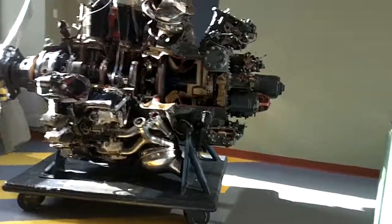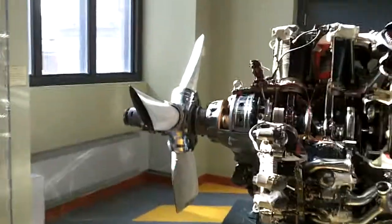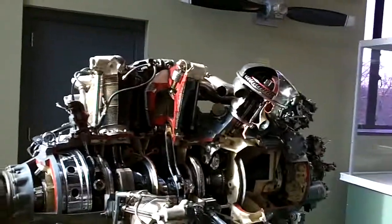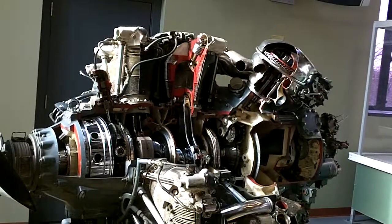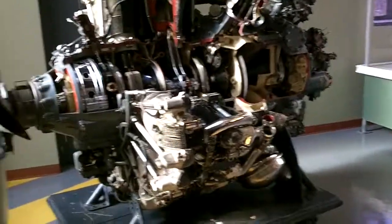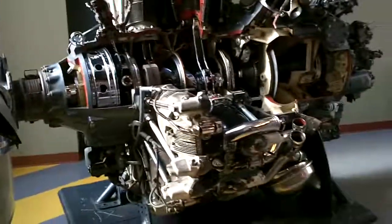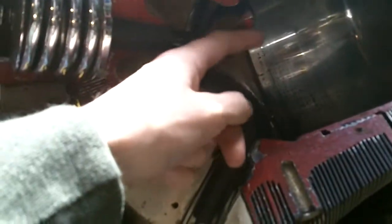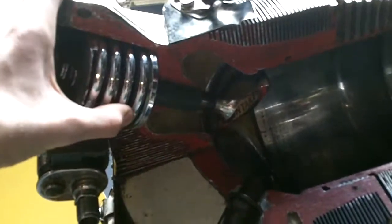Hey guys, what we got here is some kind of big old airplane motor — big radial. I don't know how many cylinders, maybe an 18, but it's a really nice cutaway. You can see the turbochargers — they really just sliced this thing right in half, sliced right through the valves and everything. Chrome valve springs — fancy motor.